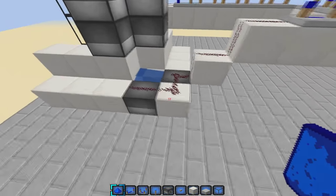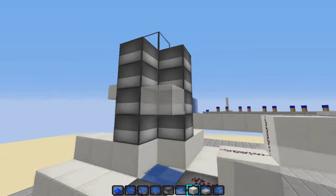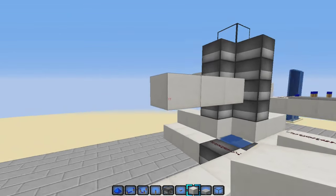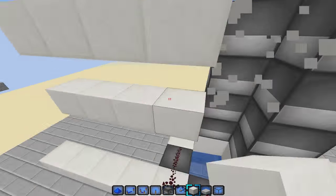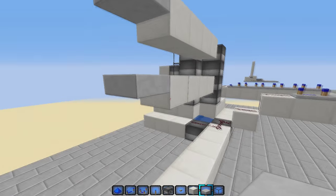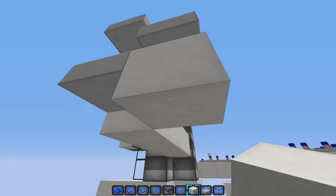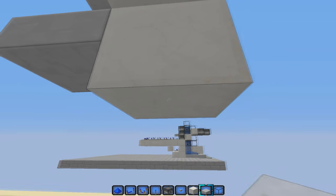Come out on here, break that one, come out one, two, three, then one block here. Bring this out there, then do the same thing right up here. Take your slabs and throw one on each of those. Then take your blocks: place one there, put a slab on the bottom of it, break that block, replace one, put a slab, break that block. Do the same thing on the other side.